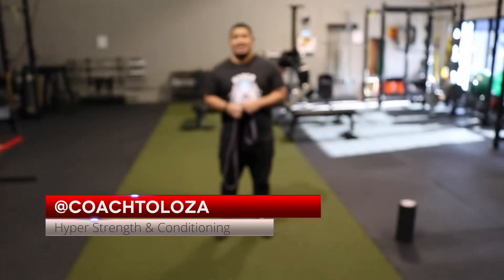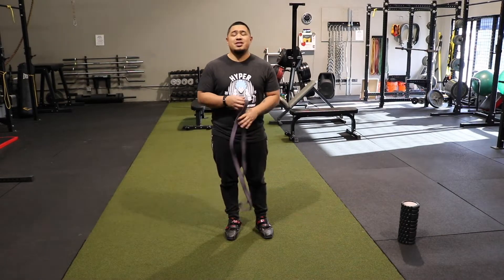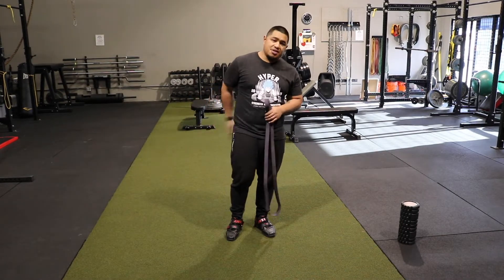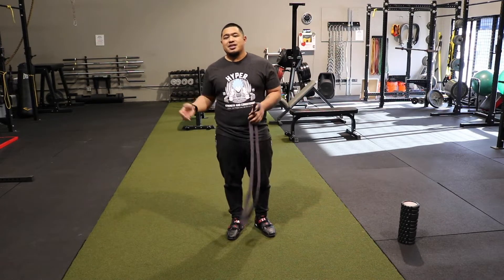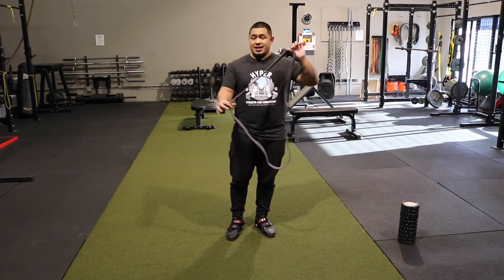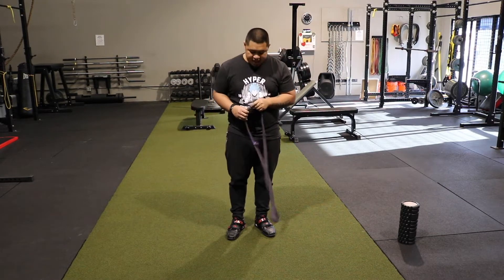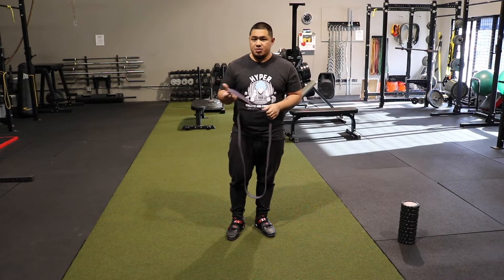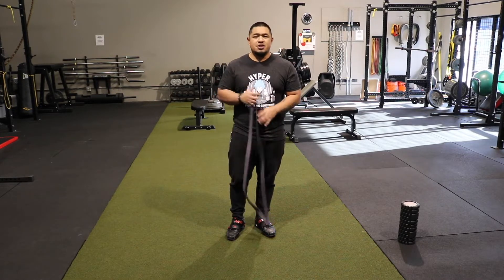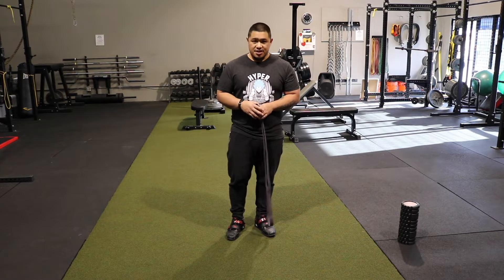What is up everyone, this is Coach Austin here coming to you from Hyper Strength and Conditioning. Today I'm going to be going over a three-movement band flow warm-up to help warm up your hips, your glutes, your low back, your upper back, and everything in between. You'll need a band like this — this is a purple resistance band and you can take it wherever you want. This is a great flow to do before any type of strength training workout. We do it here for the members and athletes all the time.